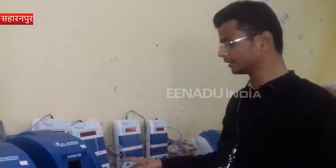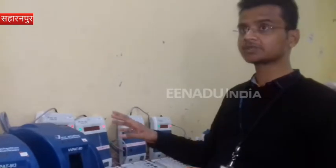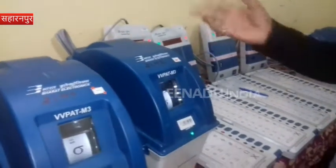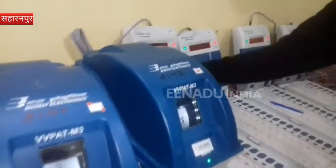This is the election in 2019. We are seeing 96 votes here — checking that everything is okay. If there is a problem, we will reject the machine here.